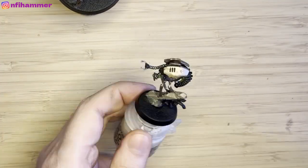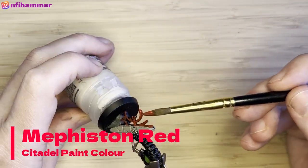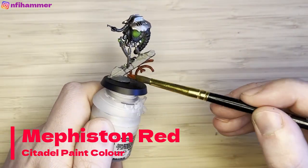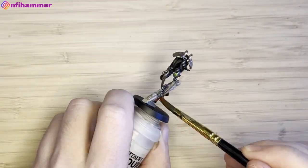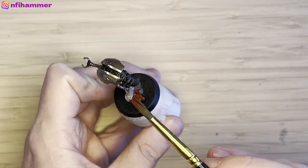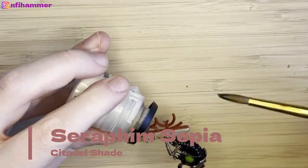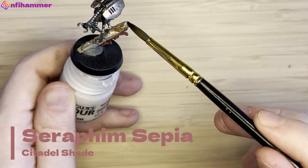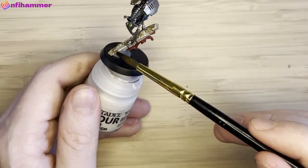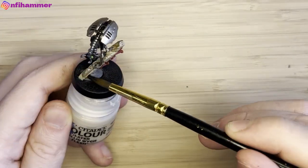Trying not to get any on the model, though I think I did get a little on the legs. I'm trying to tie it into the ruined Factorium terrain, so I've got Mephiston Red that I'm painting onto this pattern of metal to bring the two together and make them look like a cohesive unit. Then I'm applying Seraphim Sepia on the wall of the building — the same wash I used before — to fall into the cracks and darken them out a little bit.